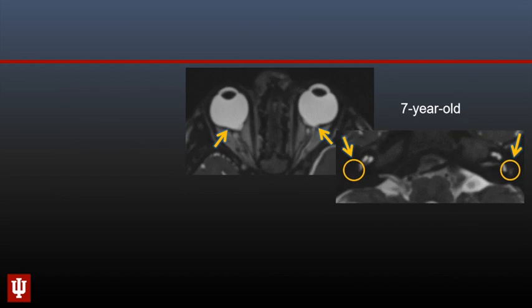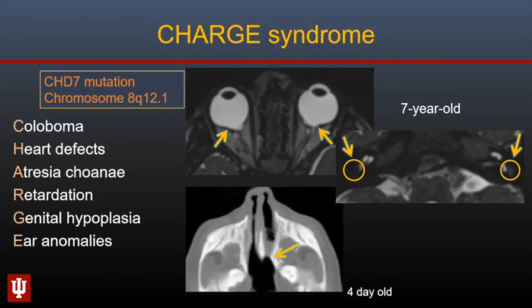Here is a seven-year-old with bilateral colobomas as well as dysplasia of the inner ears with absence of all three semicircular canals — this is very characteristic of CHARGE syndrome. Not all children present with all manifestations of CHARGE, which include colobomas, cardiac defects, choanal atresia, growth and genital retardation, and ear anomalies.